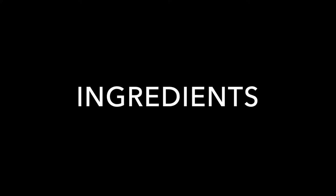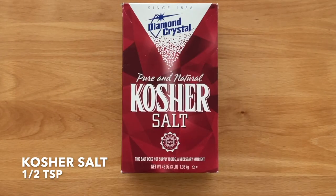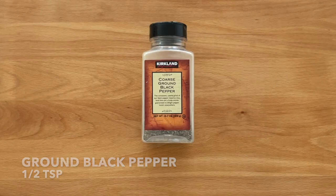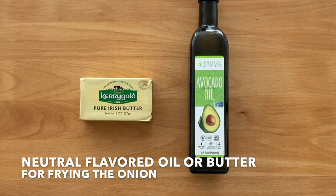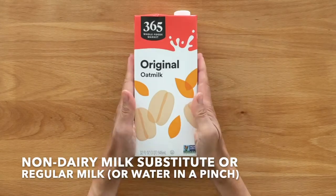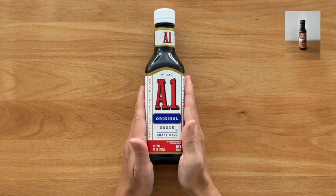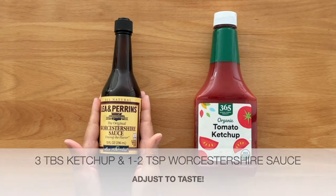The ingredients today: russet potatoes, frozen peas, frozen corn, eggs, kosher salt, ground black pepper, garlic, small onion, neutral flavored oil or butter for frying the onion, non-glutinous rice flour available at Asian markets, non-dairy milk substitute or regular milk, panko Japanese-style breadcrumbs, neutral flavored oil for deep frying. Serve with A1 sauce or store-bought katsu sauce, or make your own using three tablespoons of ketchup and one to two teaspoons of Worcestershire sauce.